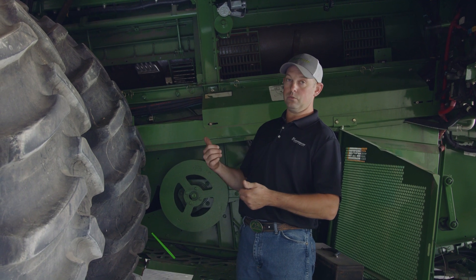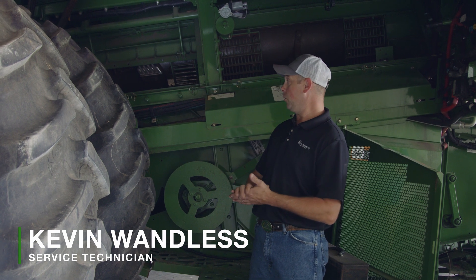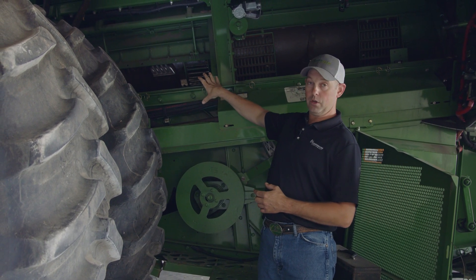Once the grain gets in through the feeder house and we've gone through the feed accelerator, now we're going to do some separations. We want to get it into the rotor. We've come off the feed flight and we've got down into the threshing elements.